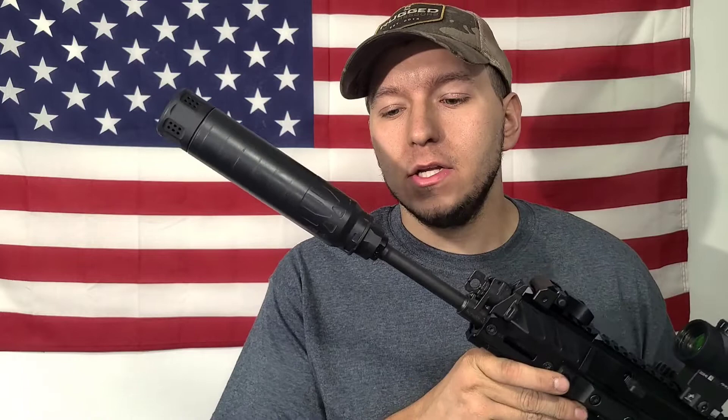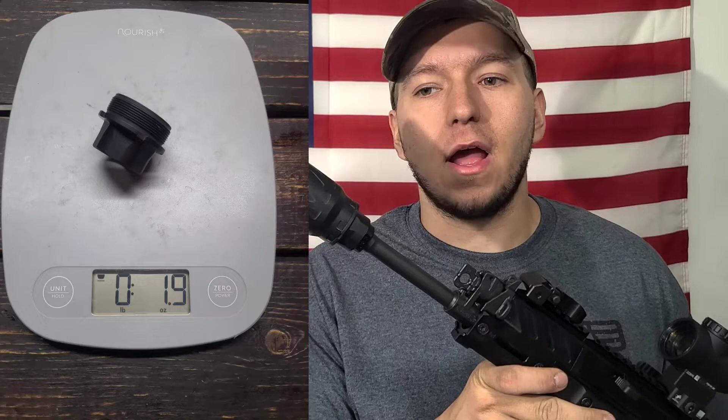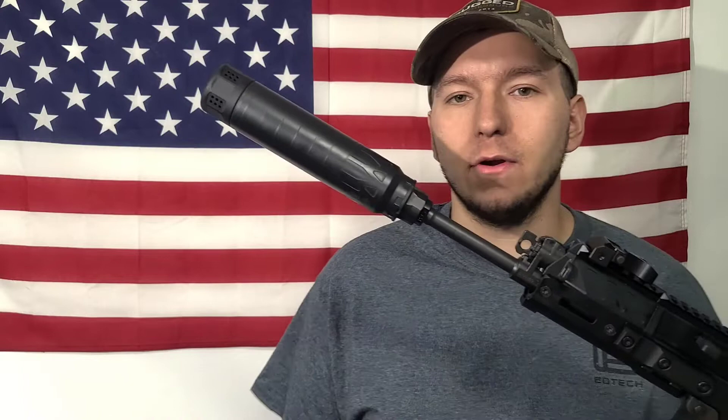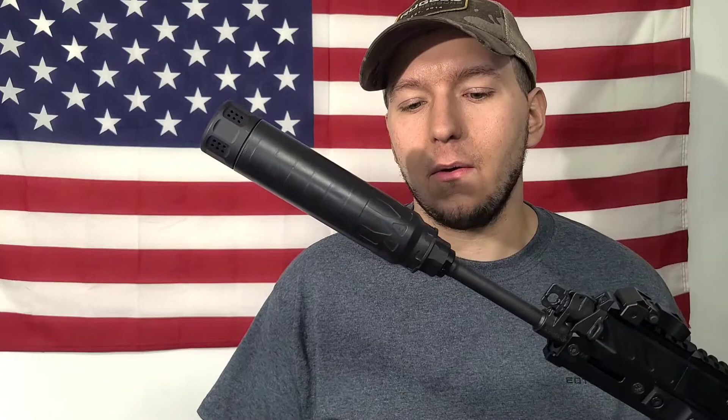I'm becoming more of a fan of QD systems, especially now that they're getting really light. I took weights of the adapters and muzzle devices myself: total system weight with the flash hider came in at 5.2 ounces, and the muzzle brake was about 5.3 ounces with the adapter. Comparing that to other systems, it's pretty similar to the YHM Kurz, significantly lighter by a couple ounces than the Dead Air Keymo, and about two ounces heavier than the Q system.